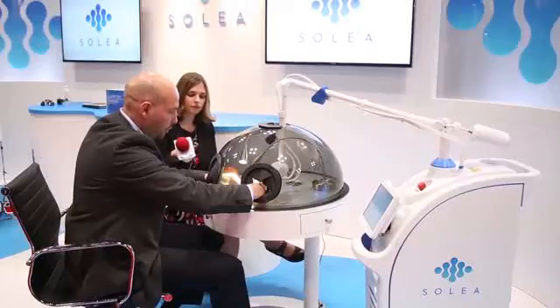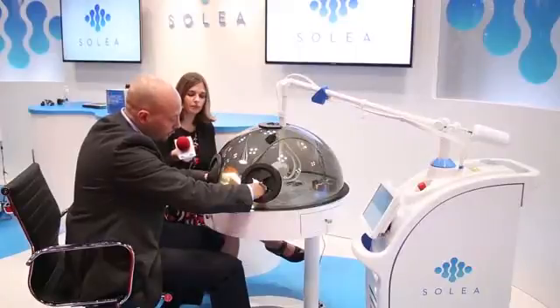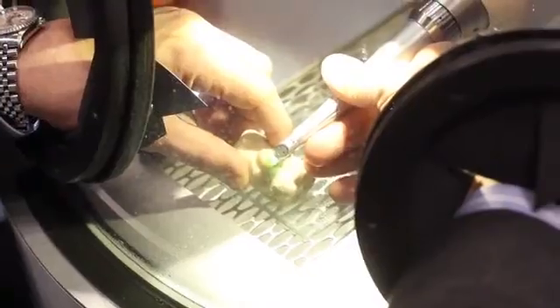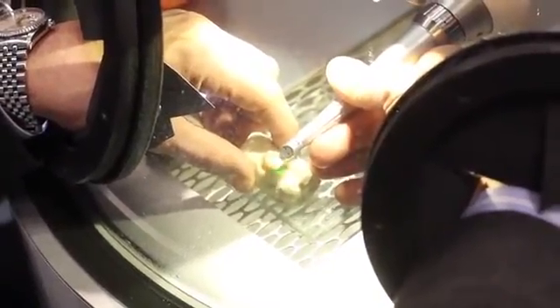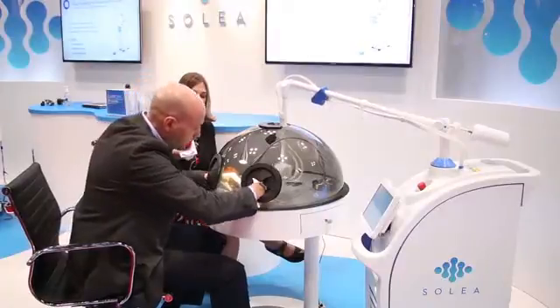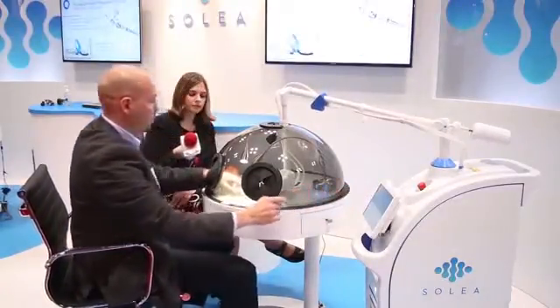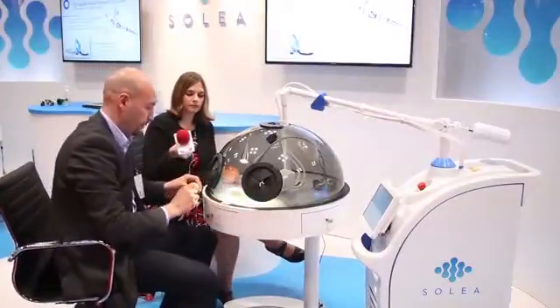So then we would make sure that we had nice smooth margins. We've excavated the decay, broken contact between the adjacent teeth. And there you are.